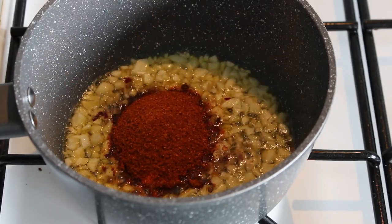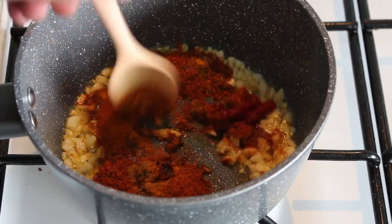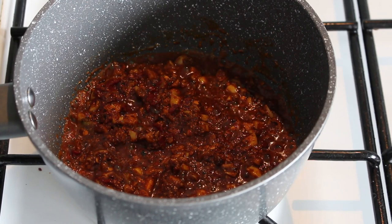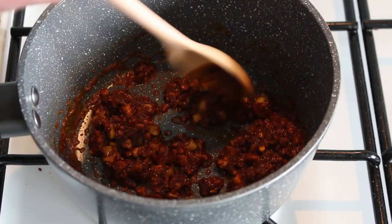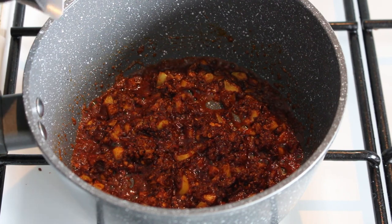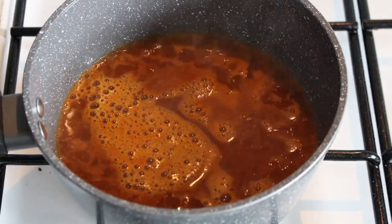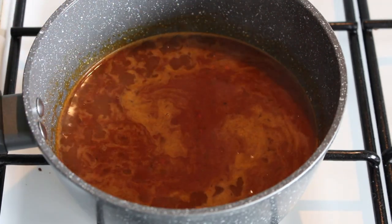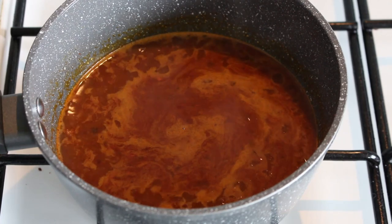At this point, stir it all in. Then turn the heat up a little bit and allow that to fry down for about a minute. The spices are nice and aromatic, so now add the boiling water — about this much. Then chuck the meat in, whether that be chicken or prawns or anything. But as you know today, we're going to add that can of minced beef and onion. Stir that in.